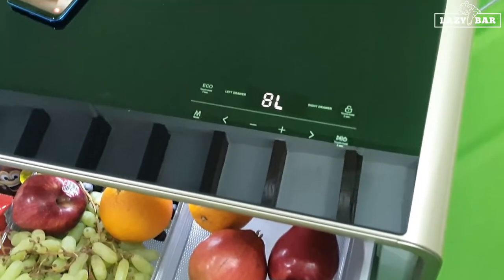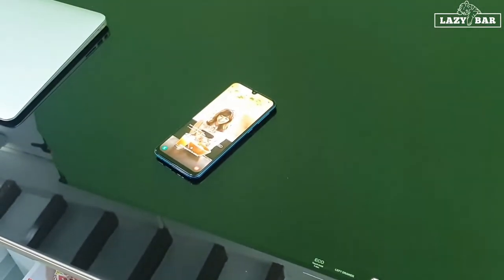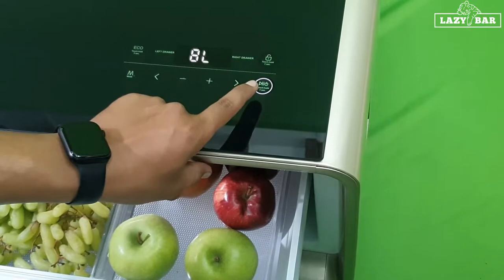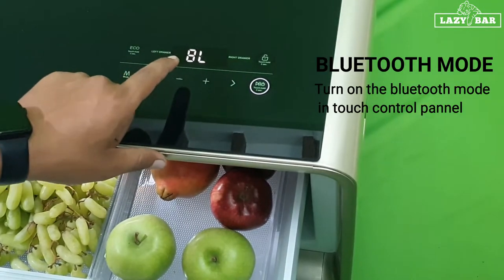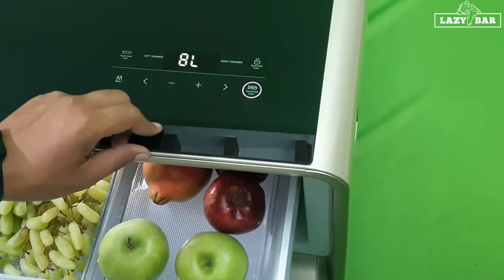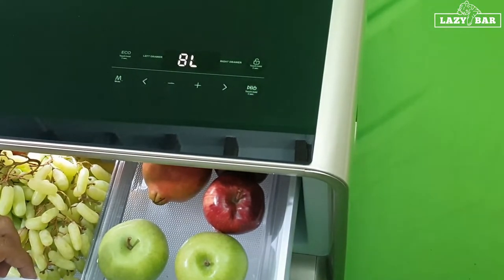Now let's see how to connect the music system to the unit. You just need to take your phone, turn on Bluetooth, and it gets connected. Press this button for a long time to find the Bluetooth light, then pair the T-bar to your phone. You'll find the T-bar symbol on your phone too — just pair it and play a song.